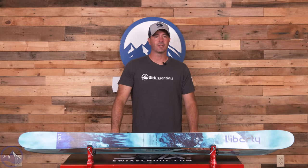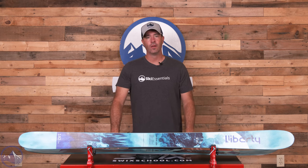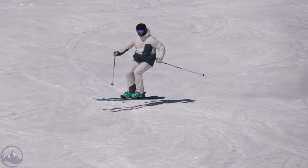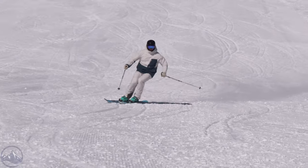Hey skiers, it's Bob with SkiEssentials.com. Welcome to our 2024 ski test. Got a Liberty Origin 101 for you today. Really, really fun freeride ski. Definitely harnesses that spirit that Liberty puts forth — a very, very accomplished freeride company.